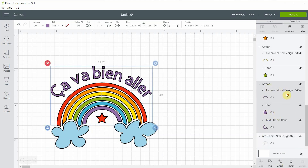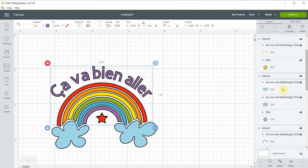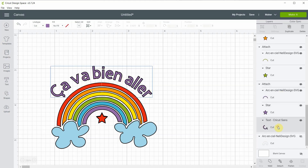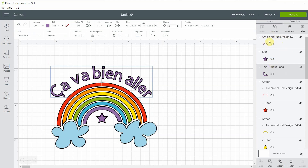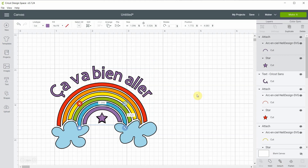Everything is attached together — each color is together with the star of the same color, and both clouds are with their stars. One thing I noticed is that cutting the text with the star and the rainbow might be harder to apply on the mug all at once, so I will detach the text and cut it without the star and the arc. I'll attach the star and the rainbow back together, but the text will be cut separately and applied afterwards — I think it'll be easier because the mug is curved.